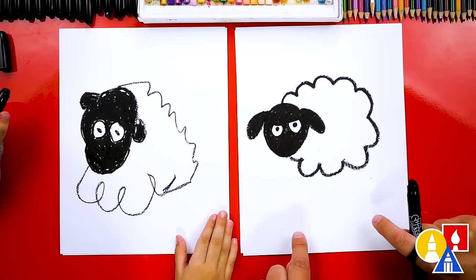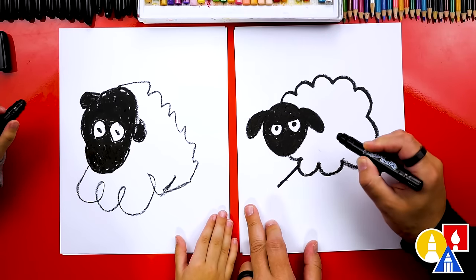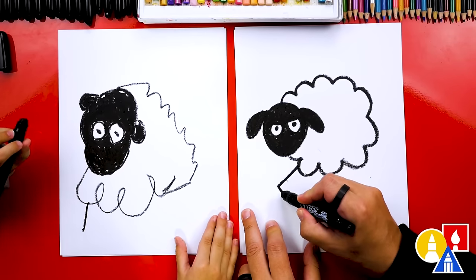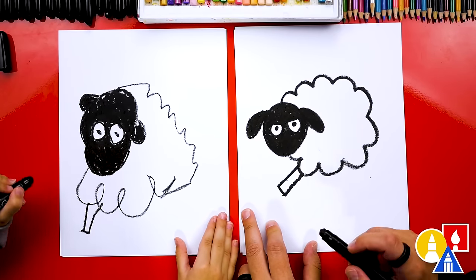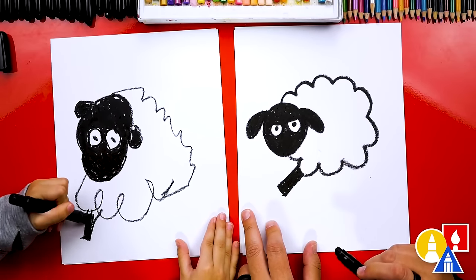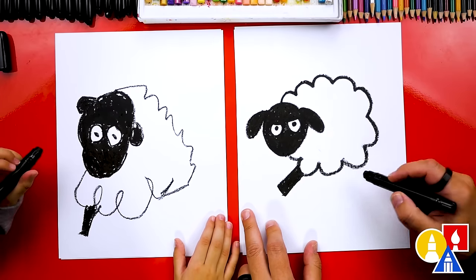What is our sheep missing down here? Legs! Yeah, legs. Let's draw rectangle shapes. We're going to draw one that comes out here, then draw a short line and then back into the cloud line. There's the bottom and up. Let's color in that rectangle shape. Now let's repeat that three more times for four legs.